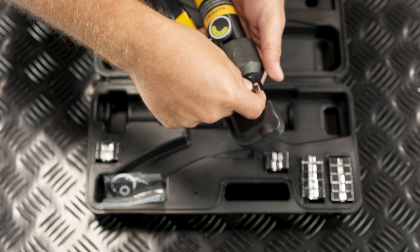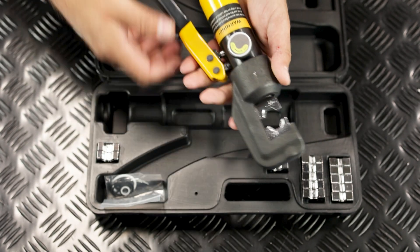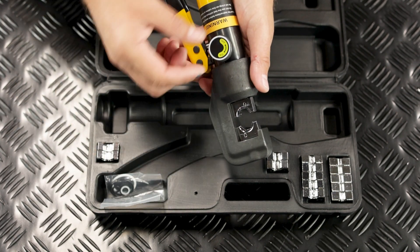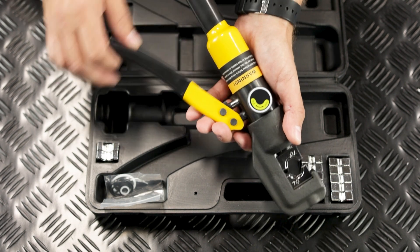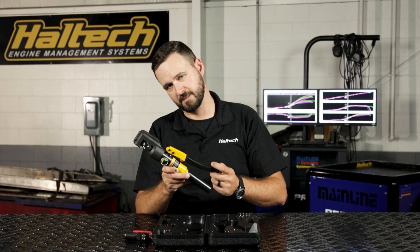Insert your new die set and then close the jaws by rotating the valve to the on position. Then work the pumping handle to close the gap.